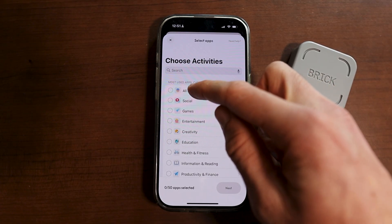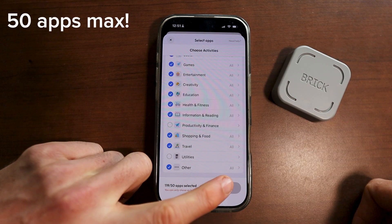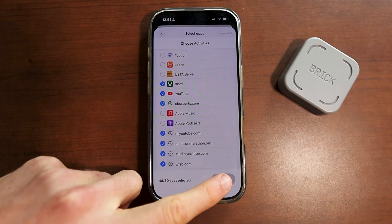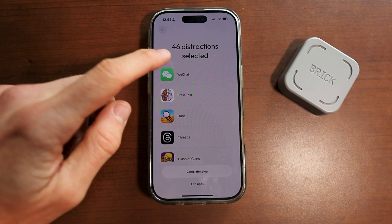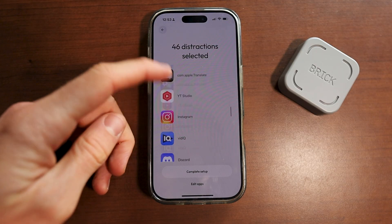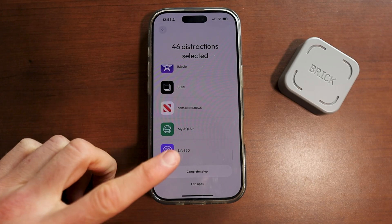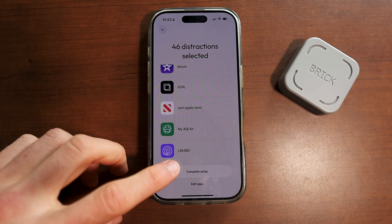Personally, I'm going to disable literally every single app except for maybe text messages and mail, using the next option in the bottom right-hand corner of the screen. When we click on the next option, it'll basically bring us to this page. You can see all of the apps that I've actually blocked in a simple list. These are apps you are not allowed to use when you're actually tapped into your brick, which is basically when you tap your phone to the brick to activate the no-distractions mode. I'll show you how to connect it and do that too.